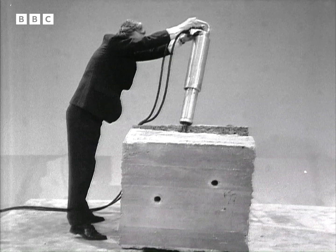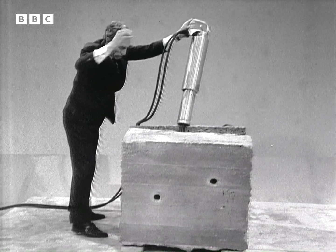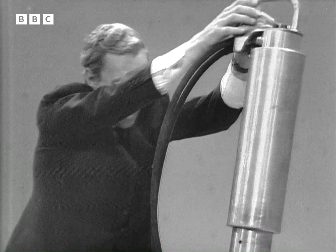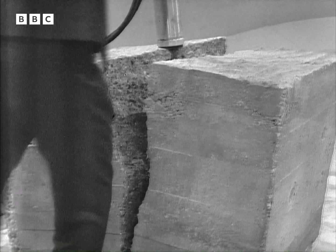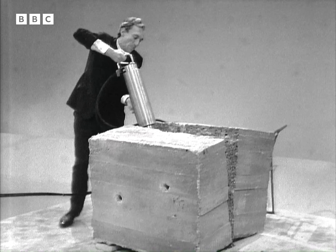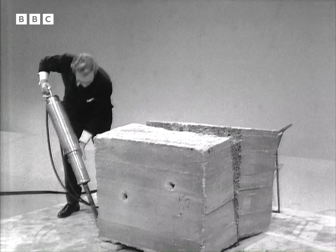Now I'm taking the pressure back off the tool and, with a bit of luck, I'll be able to withdraw it without collapsing the whole issue. There we go — come on out, my beauty. I'll pull it out that way, and now we'll be able to see how that rather startling miracle was achieved.